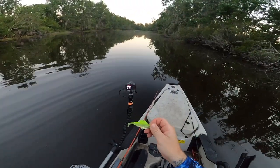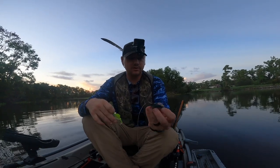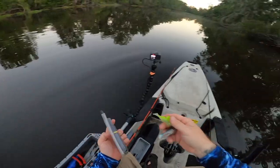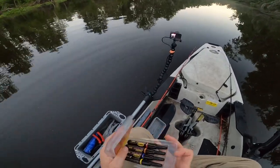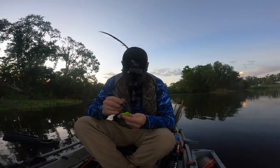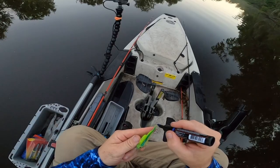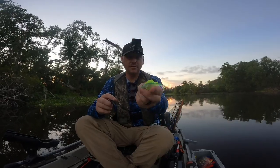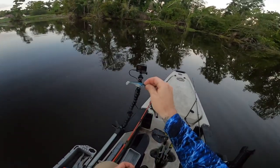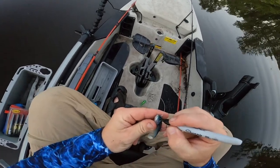The Dark Sleeper I have is chartreuse and clear, and the Agent E is a black-blue shad color, so it's not gonna be exactly a scientific trial. I did bring some Spike It markers with garlic scent on them to color a little blue on this thing, maybe make it a little closer to what the Agent E looks like. After the three bites with the Agent E, it lost its eyeballs too, so we're gonna draw those back on with permanent marker.